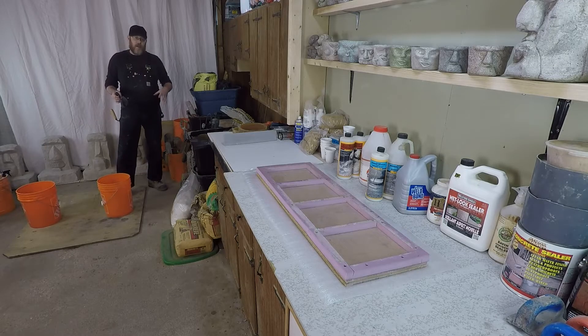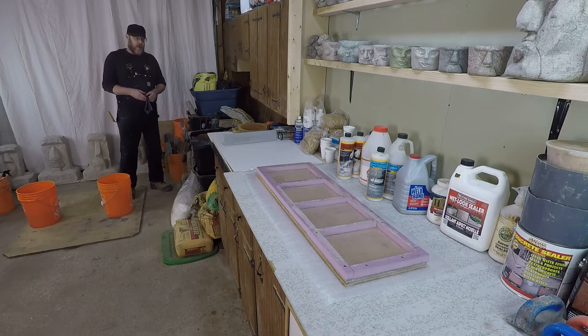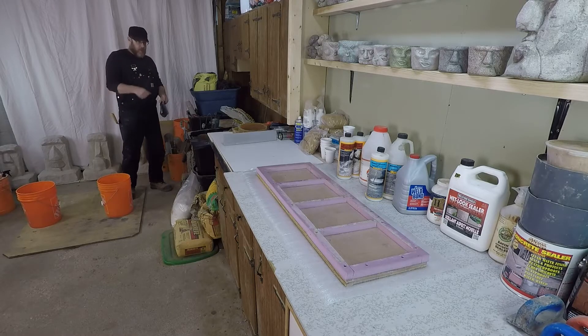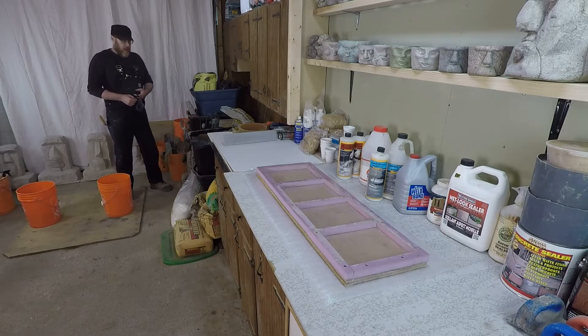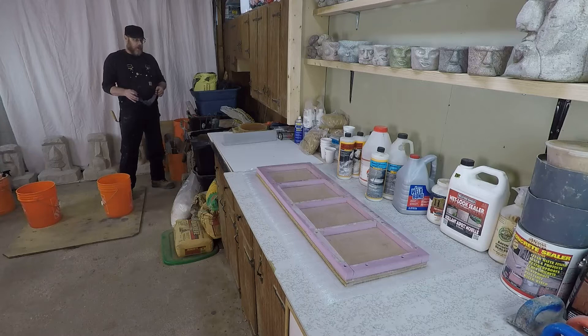The amount of Portland cement, sand, and gravel you use is application-specific. For a general-purpose mortar, I'm going to use three parts sand to one part Portland cement. It's okay if the ratio is a little off, but you want to get as close as possible — whether you're using spoonfuls, shovelfuls, or buckets: three to one. That ratio is very important when you're making concrete.